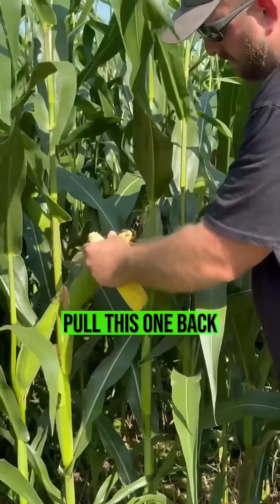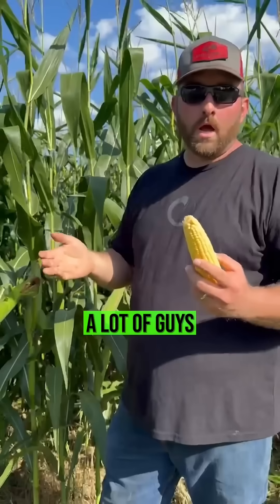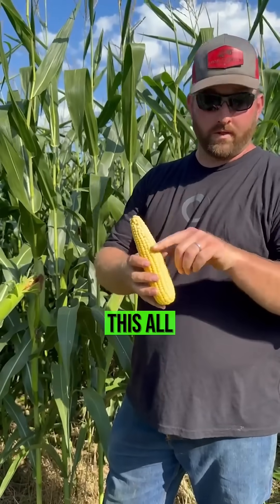I got one in my hand. Pull this one back right there. We're filling that thing all the way out to the tip. A lot of guys will tell you that if you don't have adequate nitrogen you won't fill it all the way out.